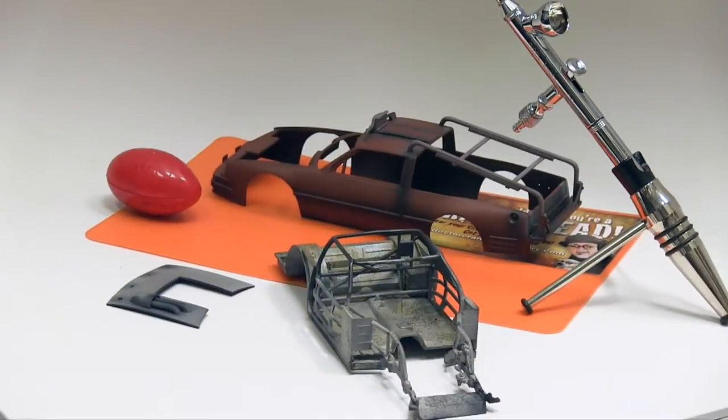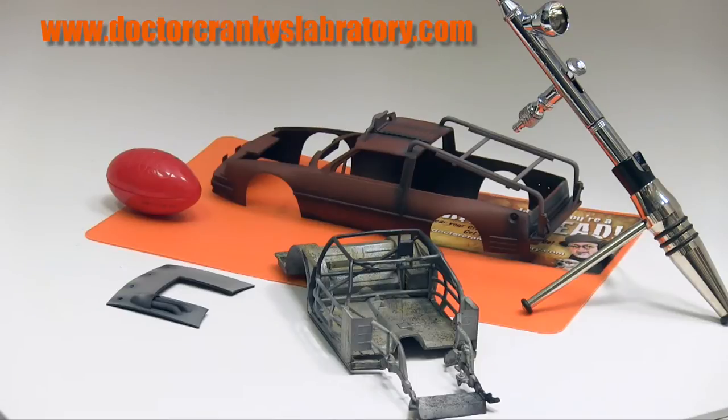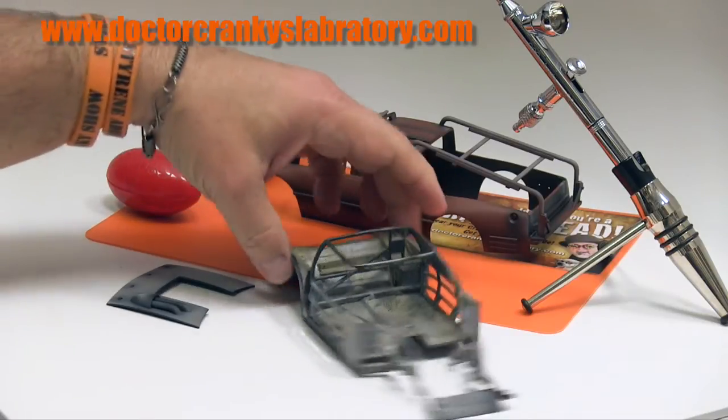Welcome back to the laboratory, you cranky heads! We are very happy with the results we are getting. It's taken quite a bit of time to get the layering and the right look on the chassis — both the interior and underneath. We did a little bit of research on Google Images and came up with some photographs that were very helpful.